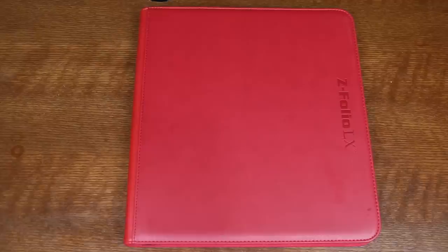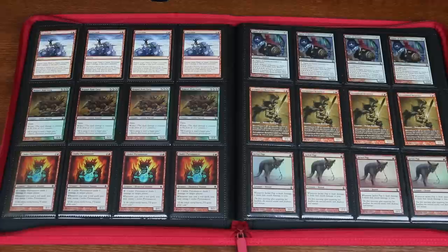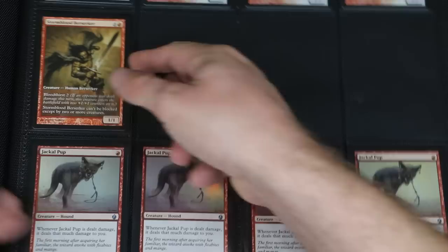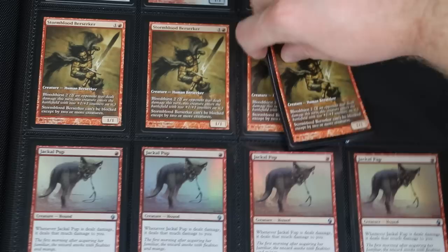BCW, whose binders previously earned only satisfactory grades from me, has redesigned its premium line of binders. The Z-Folio LX is their jump into the world of four-column binders, and I see an exciting reinvigoration here as well. The portfolio contains 12 Pocket side-loading double pages, and BCW really shines in regards to the interior of these binders. One of the many problems with the Ultimate Guard Quadro Zipfolio were the overly loose pages, and one of the problems with the Monster line of portfolios are the overly tight pages. But BCW got the size and tension of these pockets just right — this is the perfect fit for unsleeved, single-sleeved, or double-sleeved cards alike.